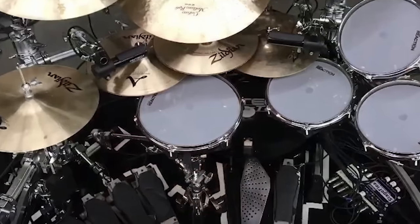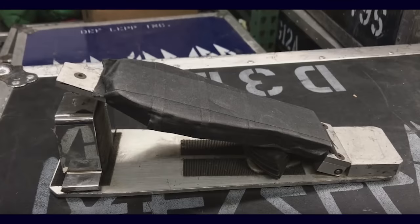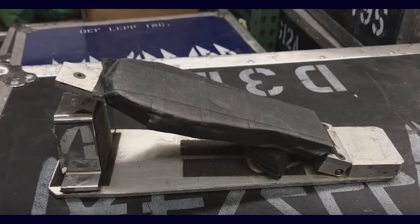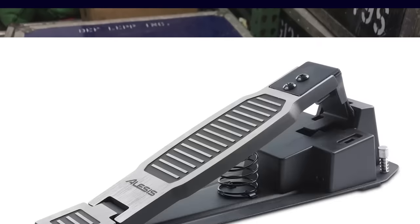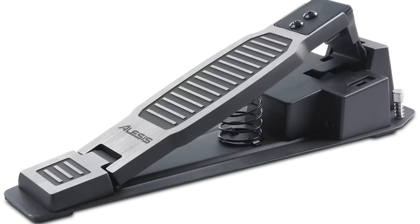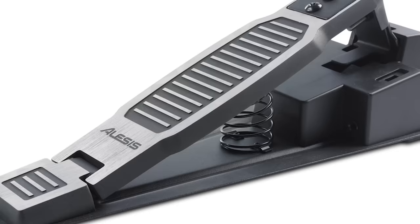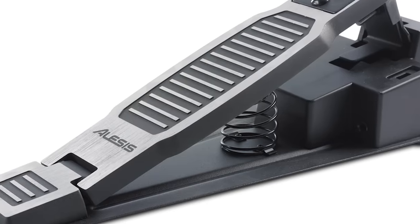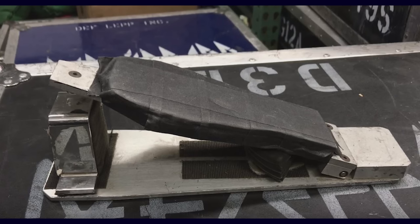He's got a ton of different trigger pedals. He started off with prototype pedals, then at some point moved on to Shark-branded trigger pedals, and now he uses custom-made Axis trigger pedals. One of the unique things about this pedal is that there's no spring on the inside of it. With most trigger pedals, there's a spring that snaps the foot plate back into place after you release your foot. Rick stomps on these pedals — that's his playing technique — and the problem is there's a potential for a double trigger to happen.